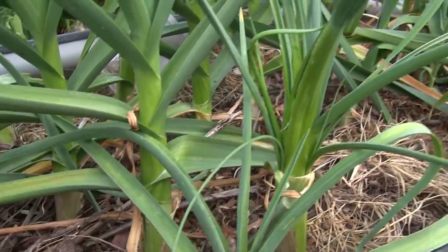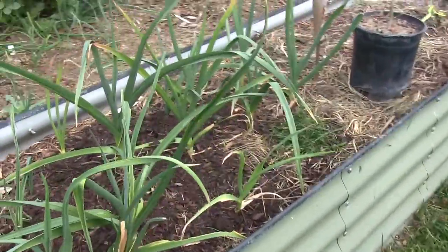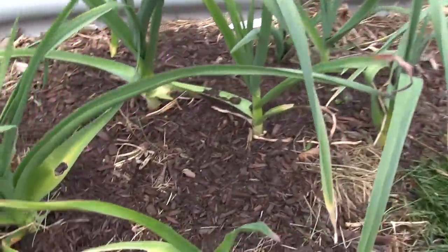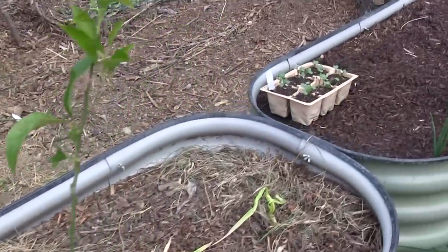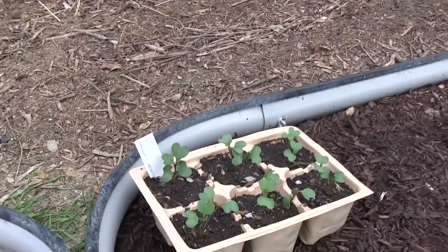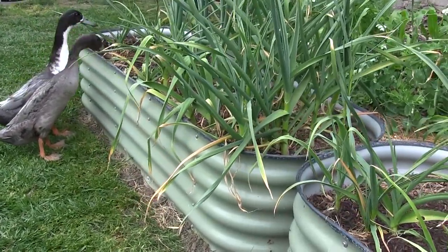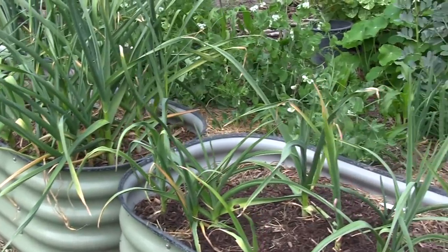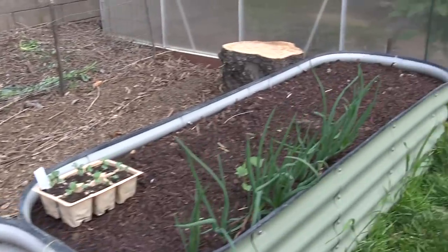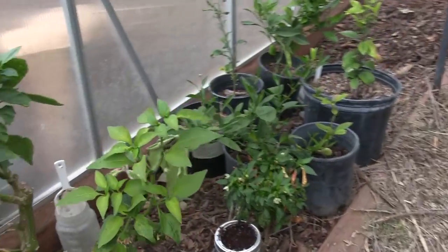We have our garlic beds here — this first bed is hard neck garlic and the second bed is soft neck garlic. We had some issues with possums digging them up and stirring the whole bed up, so a bunch of our garlic was really disturbed and didn't do too well. When we plant our garlic later this year, we're going to have to make sure we protect our beds from critters digging into it.